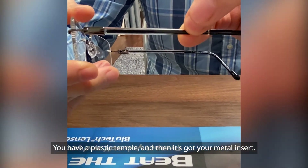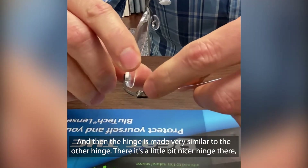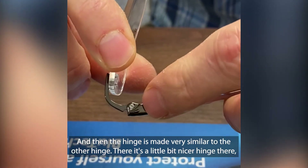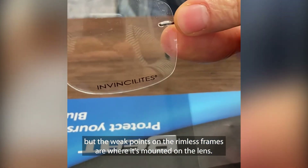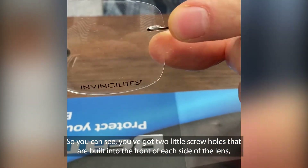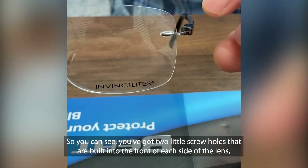You have a plastic temple with a metal insert, and the hinge is made very similar to the other hinge — it's a little bit nicer hinge there. But the weak points on the rimless frames are where it's mounted to the lens. You can see you've got two little screw holes that are drilled into the front of each side of the lens.